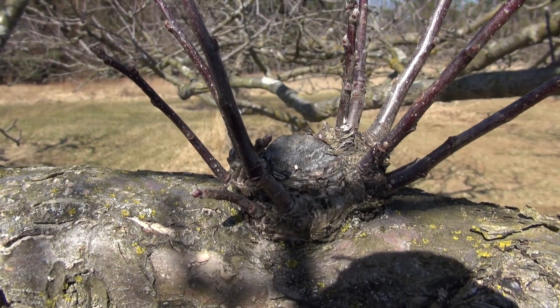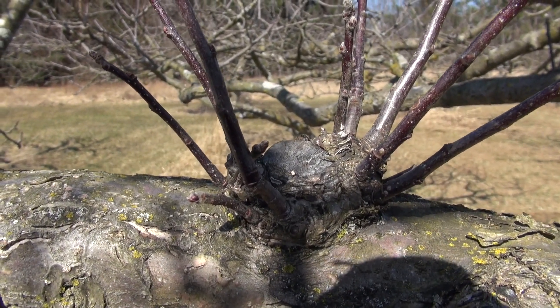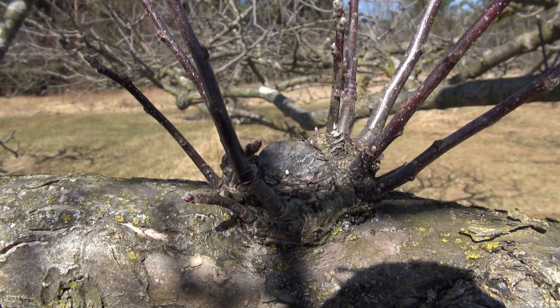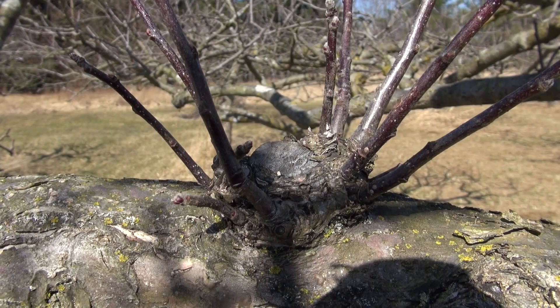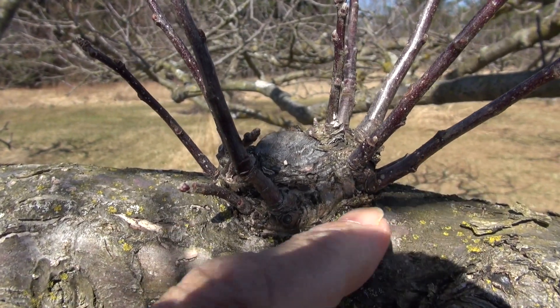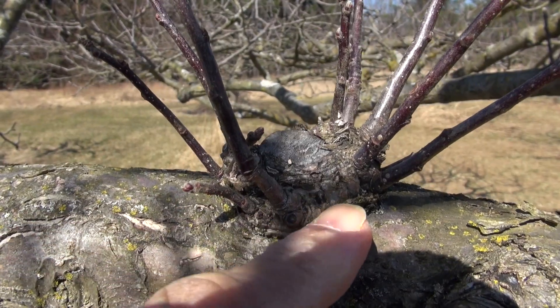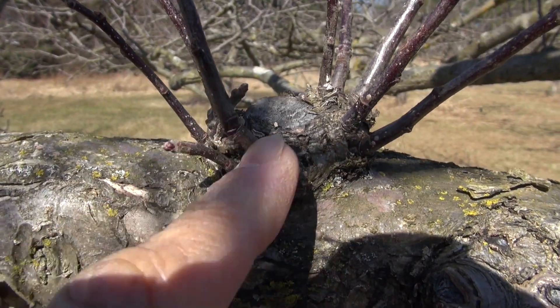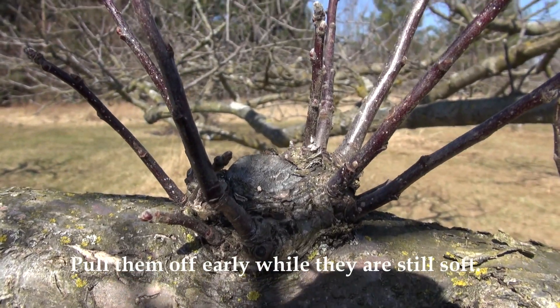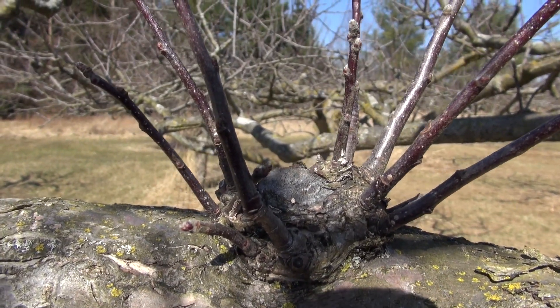When pruning, if you leave too much of a stub, this is what you're going to get — lots of extra growth. You don't want to make a flush cut either; a flush cut would be one where it's completely flat along the branch, which creates a larger wound. But if you cut a little shorter than what this one is, you won't have as many sprouts coming back out.